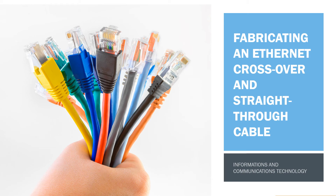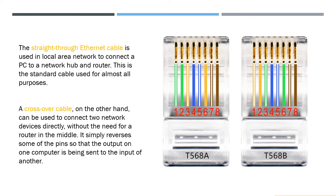Fabricating an Ethernet Crossover and Straight-Through Cable. The straight-through Ethernet cable is used in a local area network to connect a PC to a network hub and router. This is the standard cable used for almost all purposes.